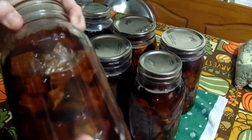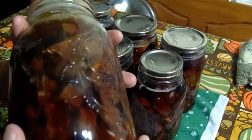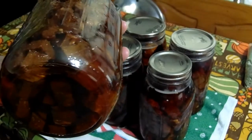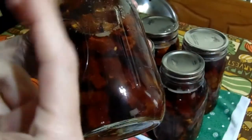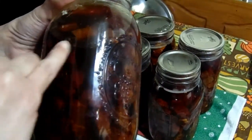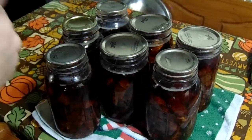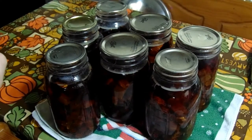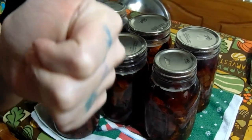And there we have it — seven jars of ham, canned and ready to go for soups, stews, hot dishes, salads, anything. They're beautiful, they're going to literally fall apart and crumble when you pull them out, and there's gorgeous ham stock in each jar. If you like this video give it a thumbs up and hit subscribe. Thanks for coming along and stay positive — bye!